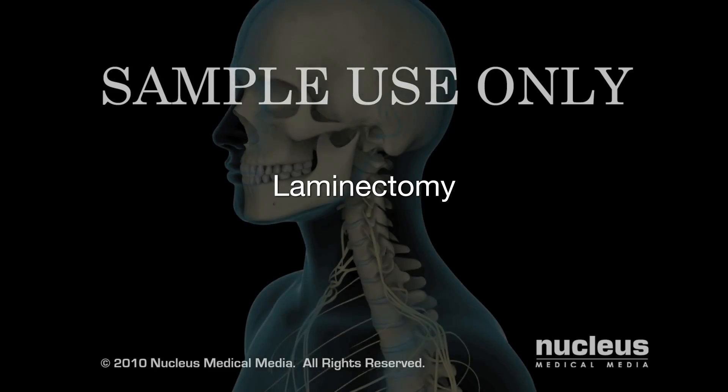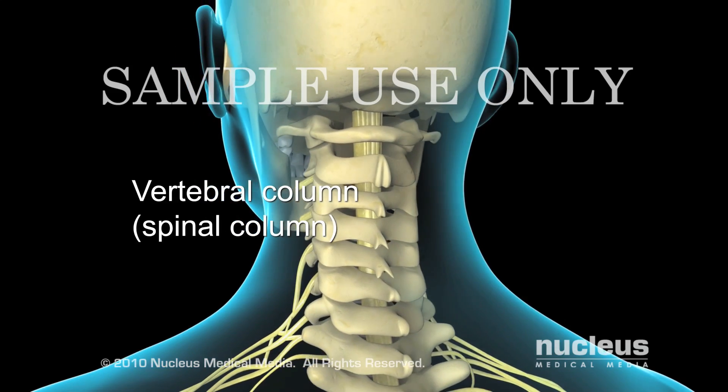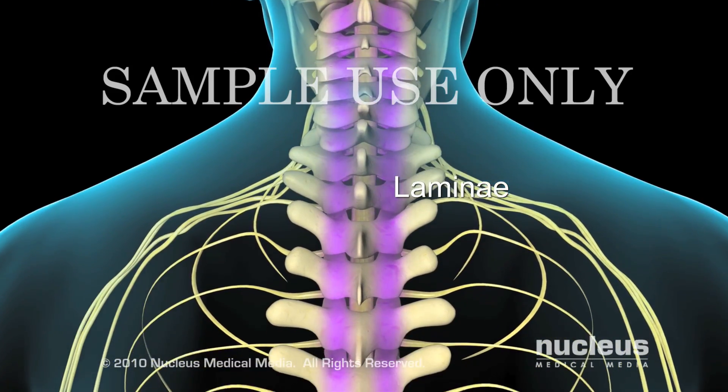Laminectomy is the surgical removal of part of the vertebral bone, called the lamina. 24 vertebrae make up the vertebral column, or spinal column. Each vertebra has two laminae fused together to form the roof of the spinal canal.